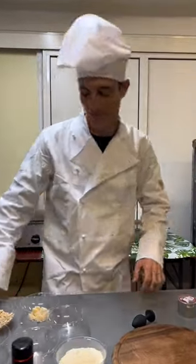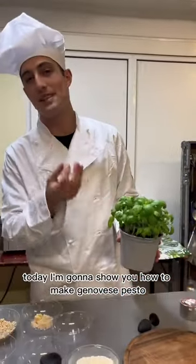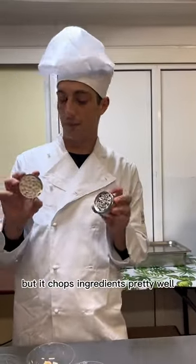Hello, welcome to my cooking show! Today I'm going to show you how to make genovese pesto using this fantastic tool that you can use for multiple purposes. I don't really know what it is, but it chops ingredients pretty well. So let's cook!